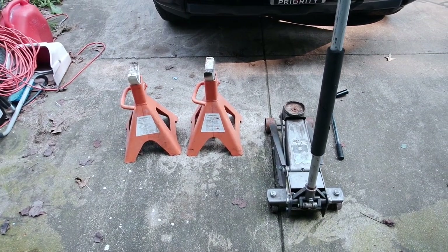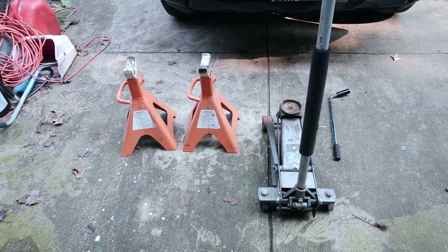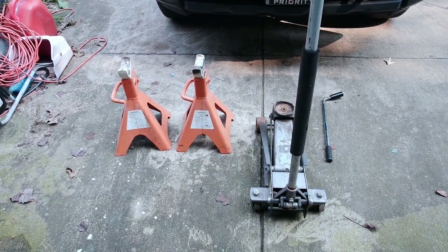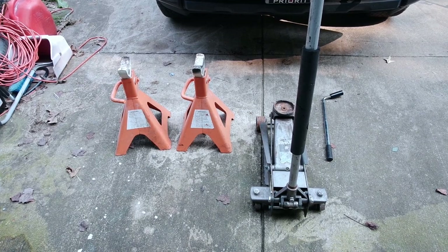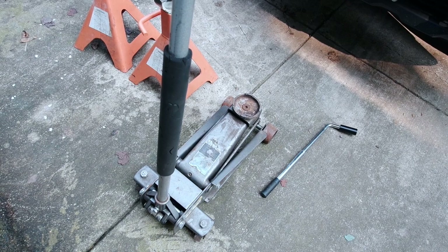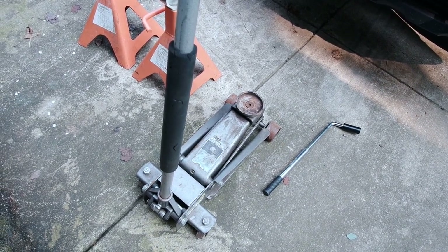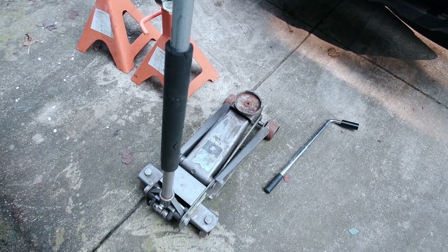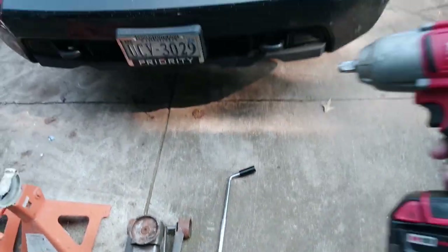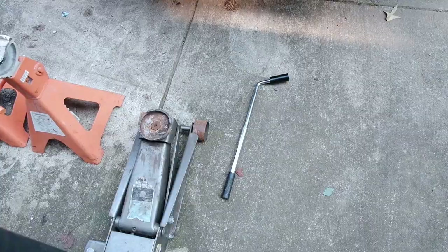This is the bare minimum tools that you need for this job. You can use the bottle jack that comes with your truck and the lug wrench that comes with your truck. I wouldn't recommend it, but you can. I'll be using a floor jack. Instead of a lug wrench, I'm going to use an impact gun, but yes, it can be done with just a lug wrench.